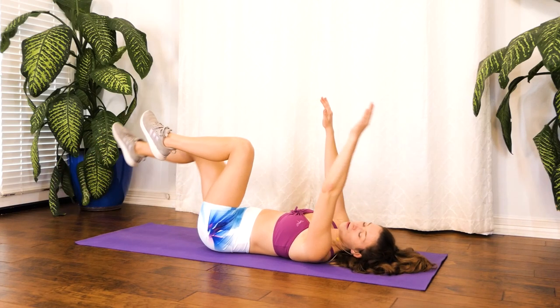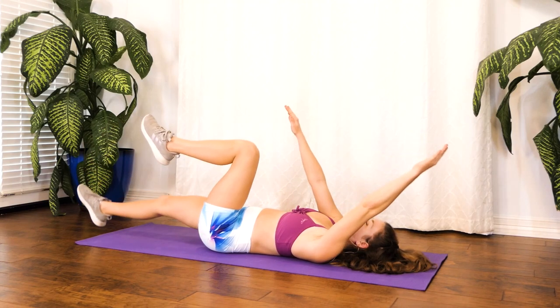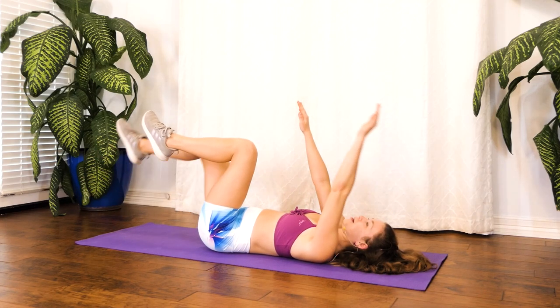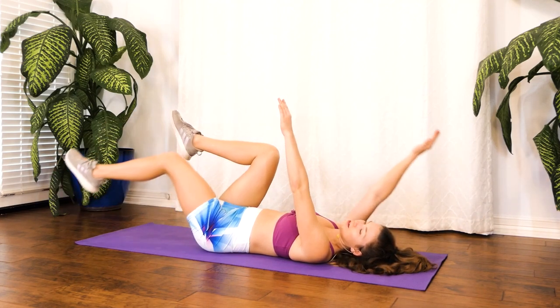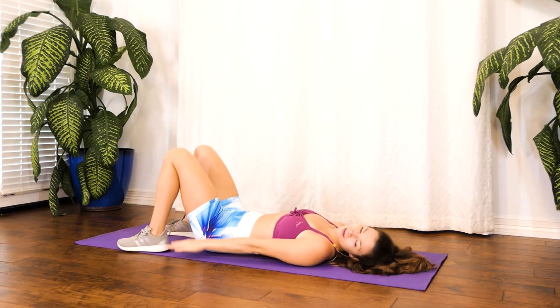Keep going — we're almost through, almost there. Nice, good job, guys. Opposite arm, opposite leg. Keeping that back flat. And rest. We just finished our last exercise in set two.